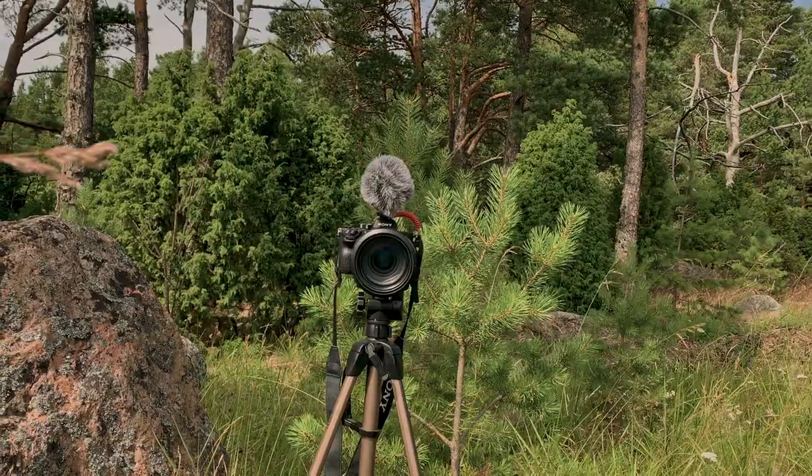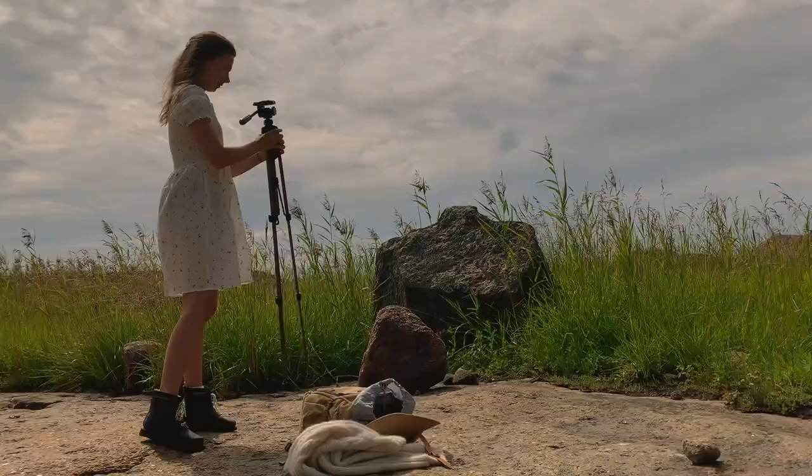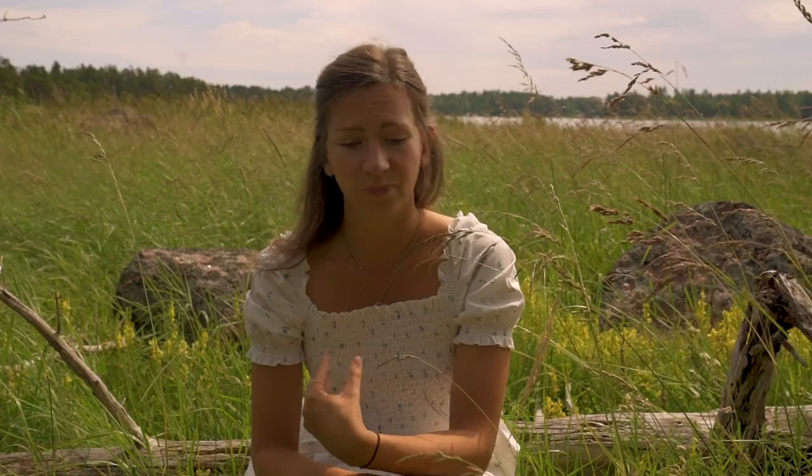When it comes to filming yourself, the thing you will need most is definitely a tripod. No matter what you're shooting with, having a tripod so you can always place your camera at an angle will be life-changing. Or if you're doing this with your phone, just get a selfie stick.